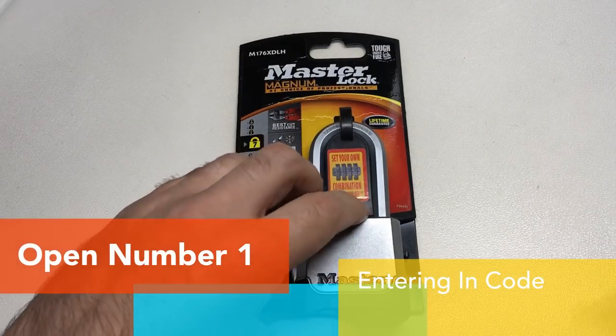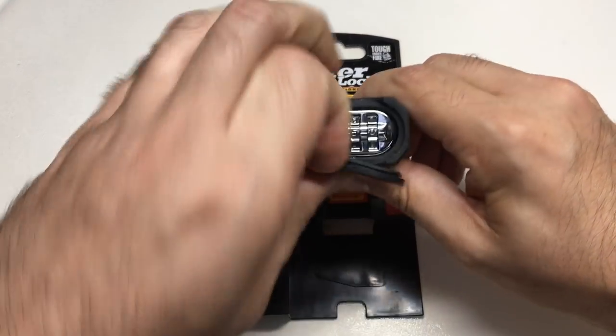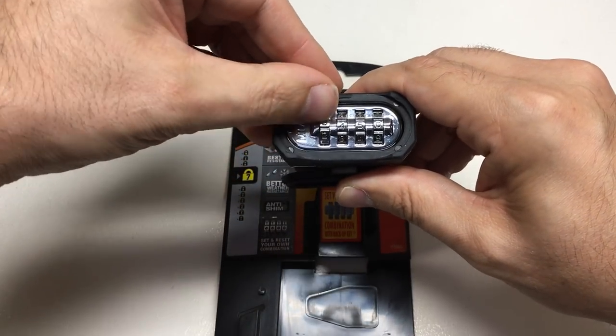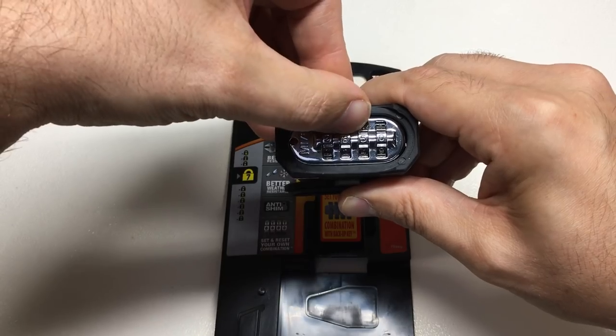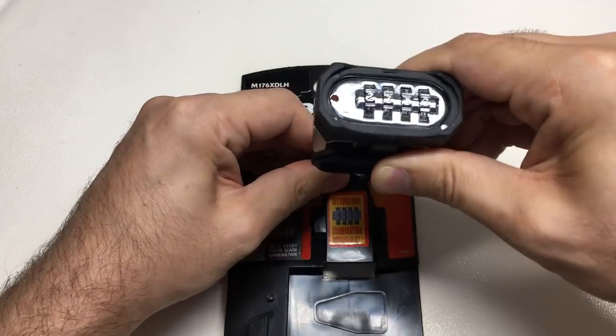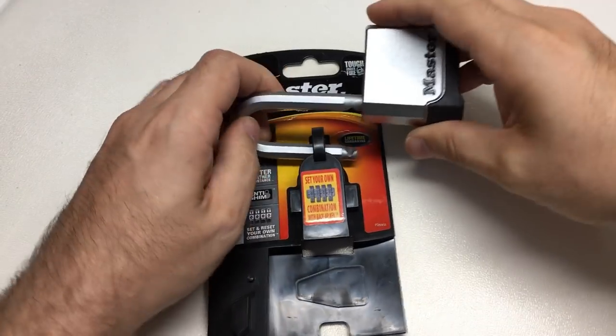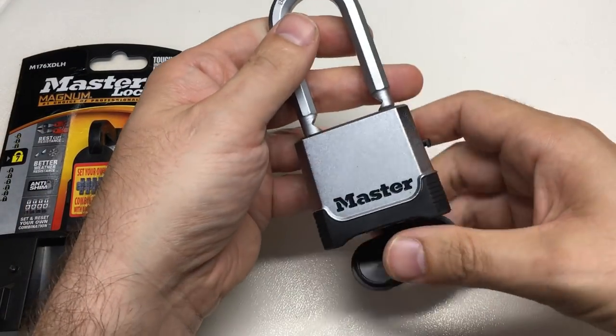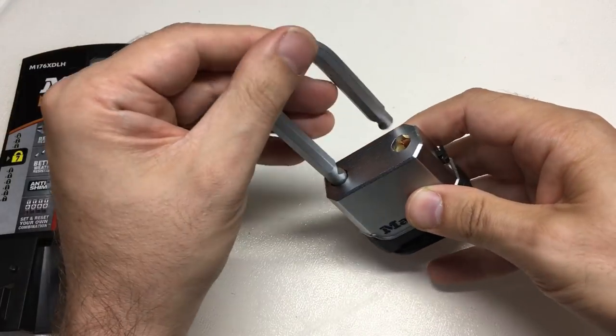Let's look at the first legitimate way into this lock. It has a combination dial, and the combination is 2350. Put that in, press down the shackle release, and we're open. That worked as designed — not a bad feature at all. There are plenty of combination padlocks out there.